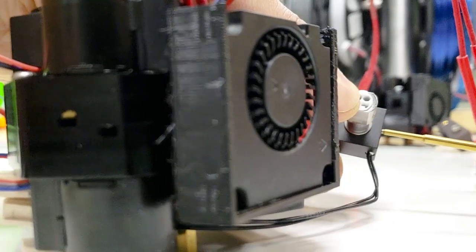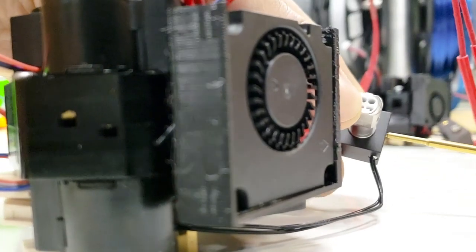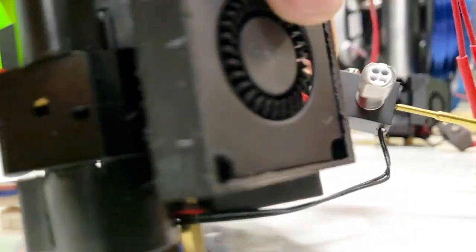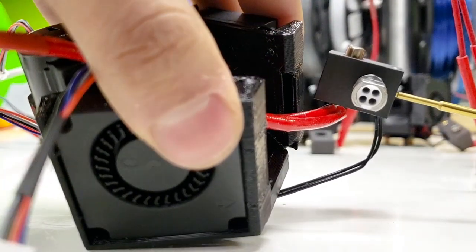Then go ahead and crank down on this. You only want to tighten it about an eighth of a turn beyond when it first starts to give you a little resistance. It should look like that.